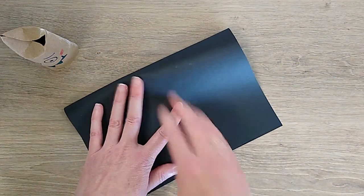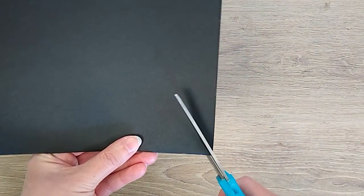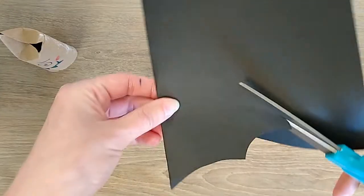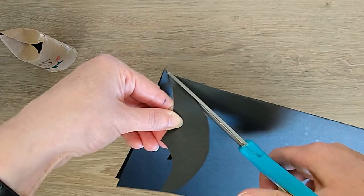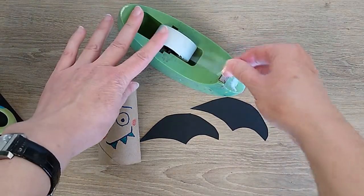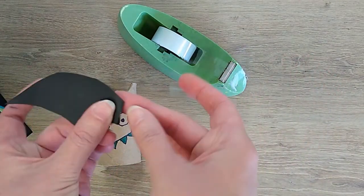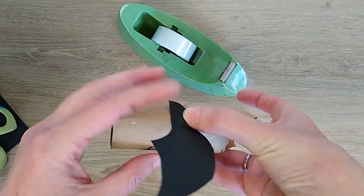It is time for the bat's wings. Take your paper and fold it in half. This is a great tip if you want to cut two things exactly the same. Cut out your wings — they can be any shape you want. And it is time to tape them on. Bend back a little of the wing to tape it down. This way the bat's wings will spread out from the body.